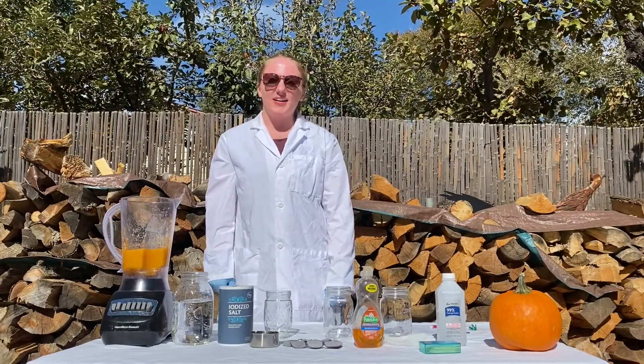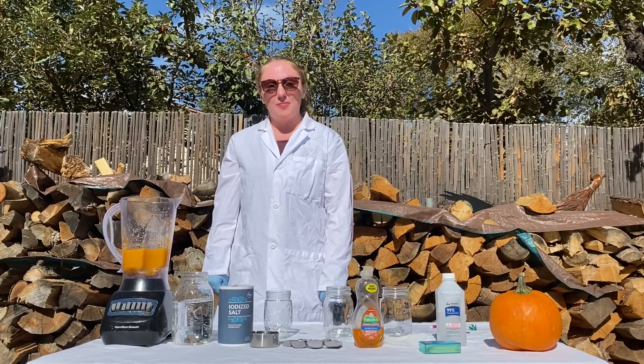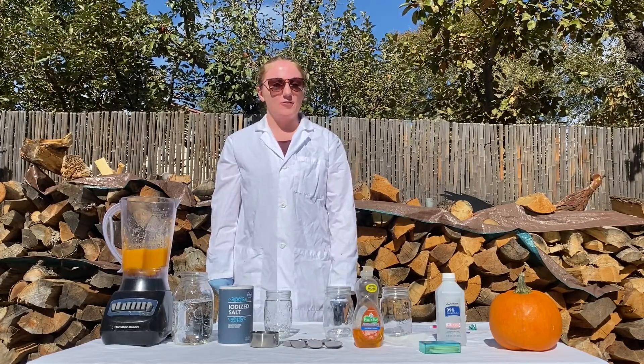Hi everyone, my name is Joanna and I am a student intern with the Los Alamos STEAM Lab this semester. Today I'm going to be showing you how to extract DNA from a pumpkin.